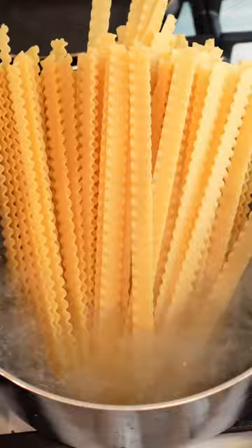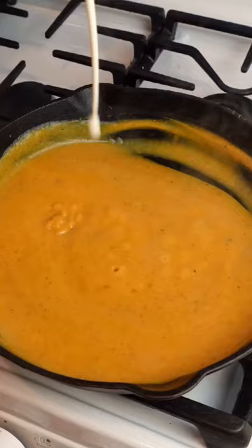Now it's time to start the show. Add your sauce to the pan with some pasta water, salt, pepper, smoked paprika, parmesan cheese, heavy cream, and thyme.